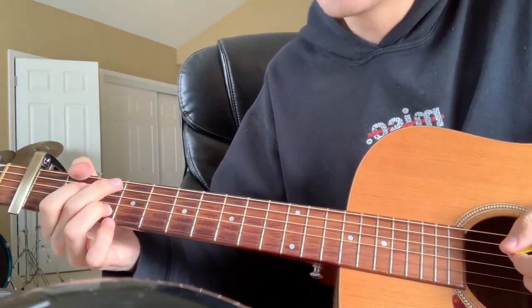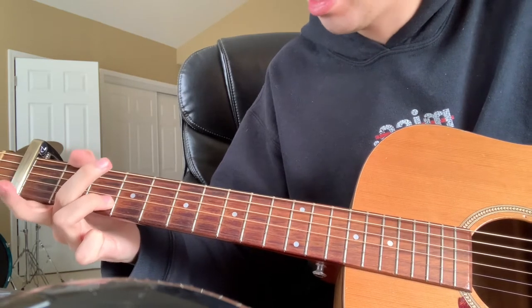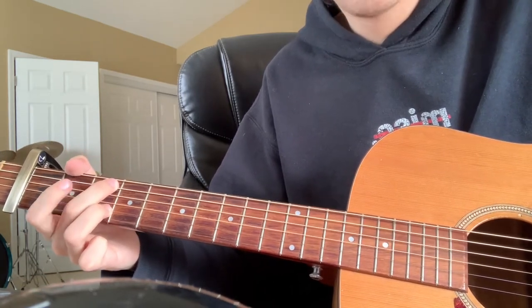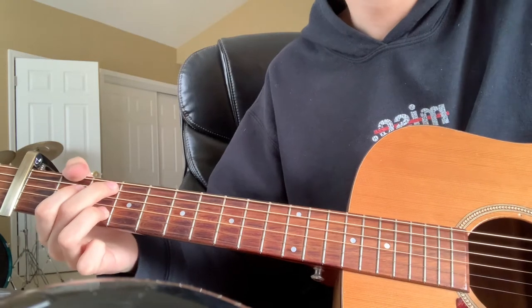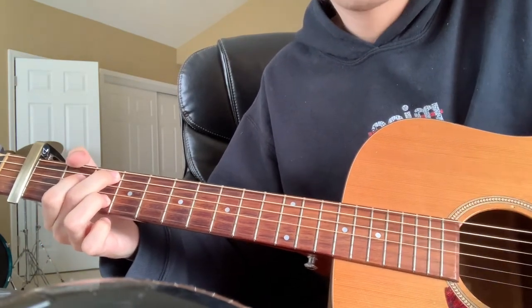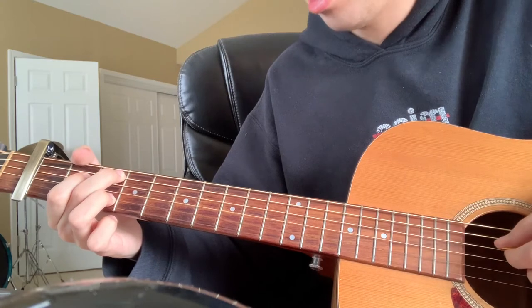After that you're going to go to a C add 9. Keep this finger on here, don't change it, and then you're going to be putting your middle finger on the third fret of the A string and your pointer finger on the second fret of the D string. You'll be playing the A string on the third fret and then the second fret of the D string.